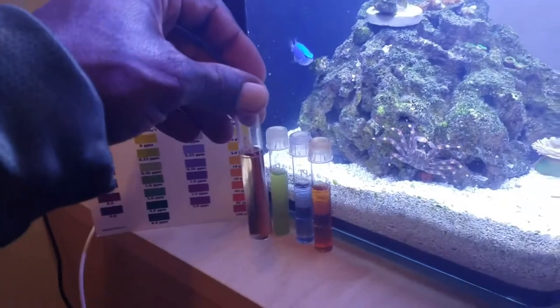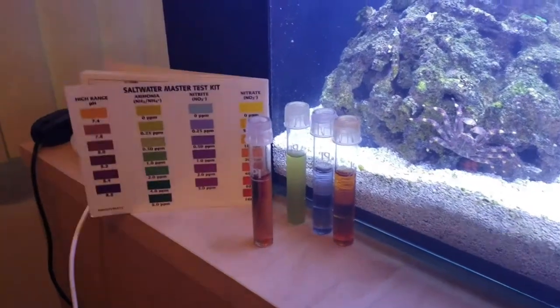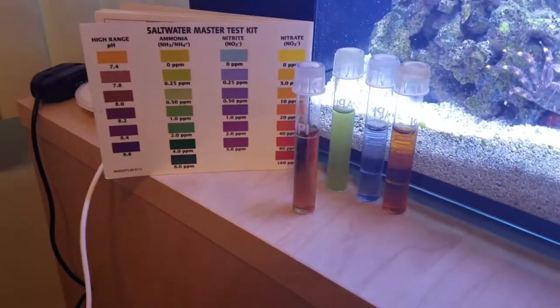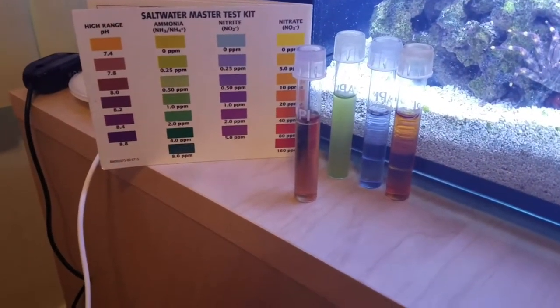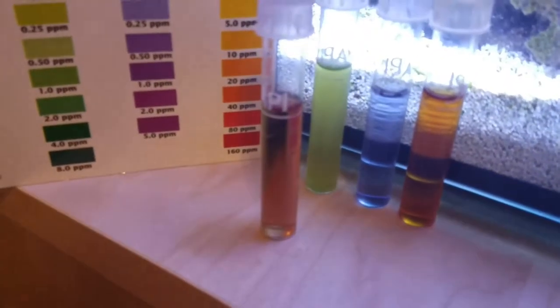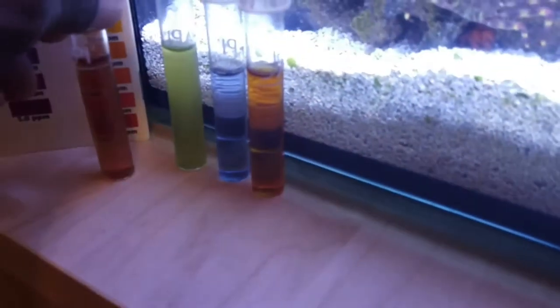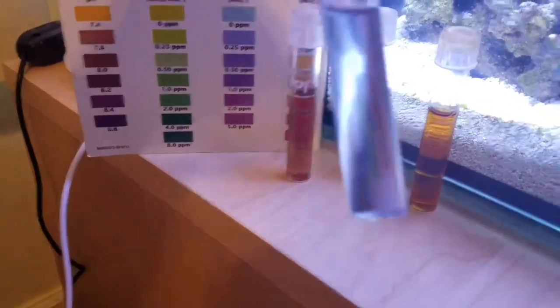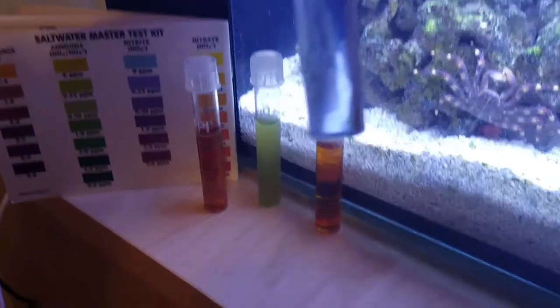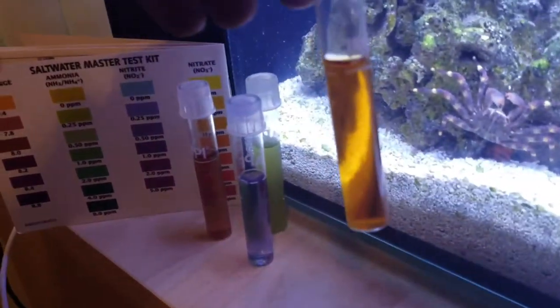pH is right now sitting at about 8.0. Ammonia is back down to a manageable zero or 0.25. Nitrite is fairly low — I'd say 0.25 at the most. And nitrate is in the 10 ppm range, so everything's back to normal.